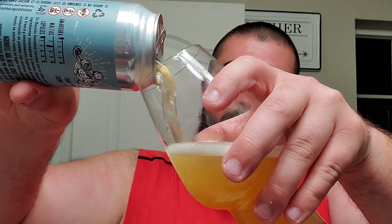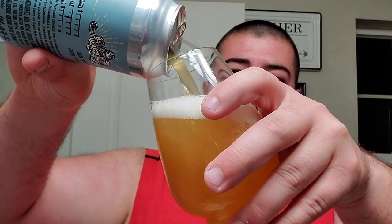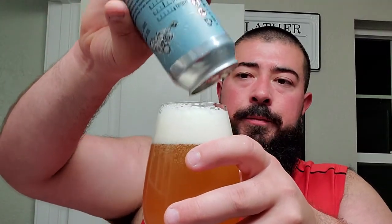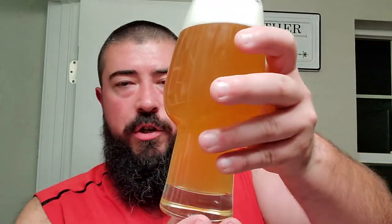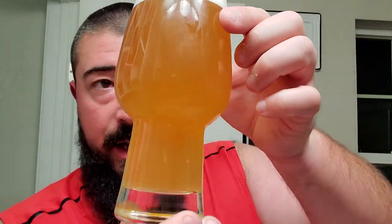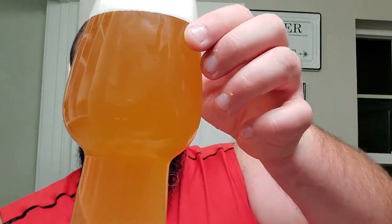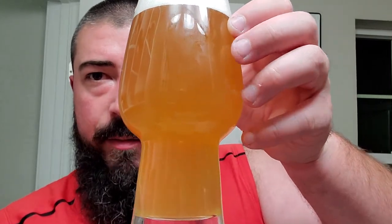Definitely a lot brighter color than I thought it was gonna be. For whatever reason, I thought it was gonna be like an amber, brownish color, but not the case. Horchata is like a cinnamon, milk, or rice water type deal. Really unsure how that's gonna come across. On my side, this is like a light pale yellow type color. On the camera, it looks like it's coming across as orange, but it is what it is.